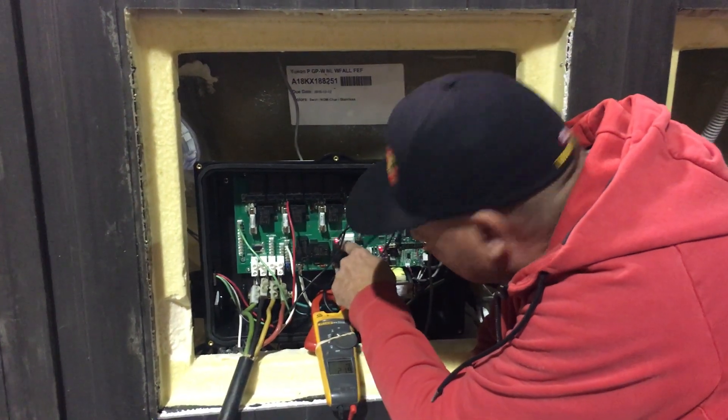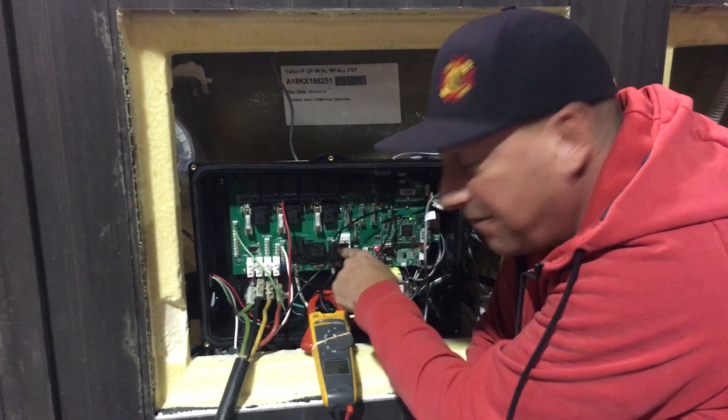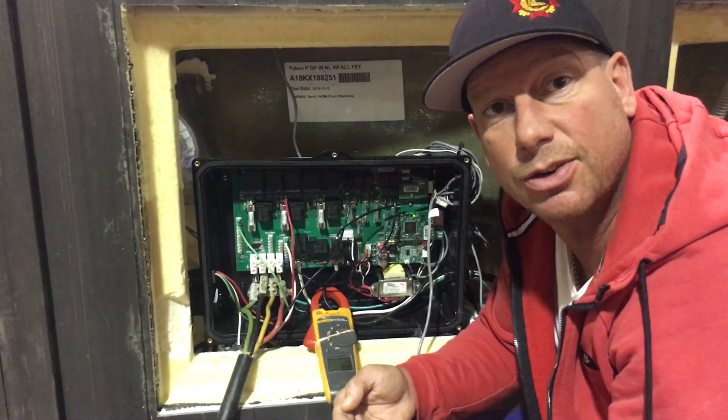There we have it — D14 is the LED, it's on. I've got 21.8 amps. That five seconds has elapsed, so we did a quick test there. We know the heater is getting amps, so we know the heater is good.